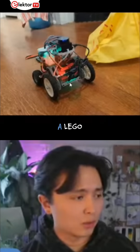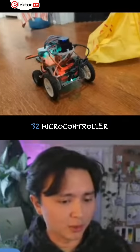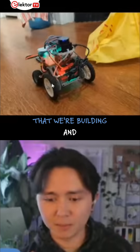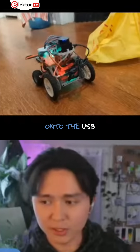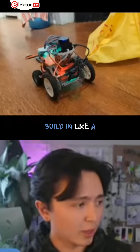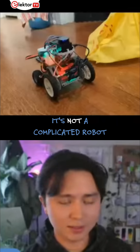This is a Lego robot. We put an ESP32 microcontroller on top of a Raspberry Pi — it's a Pi hat that we're building — and we slapped a LIDAR onto the USB. We were able to build this in like a single day. It's not a complicated robot.